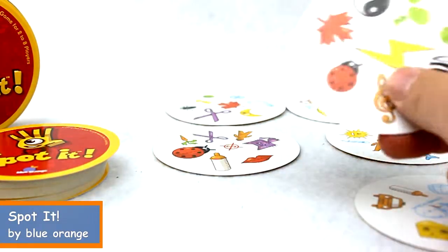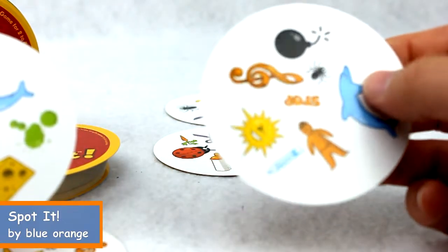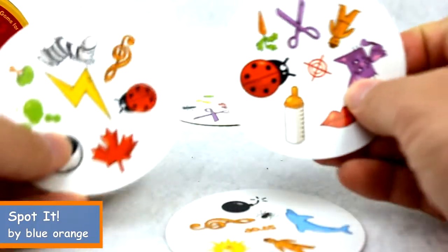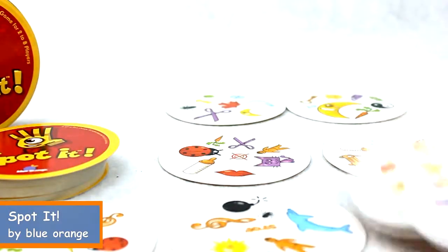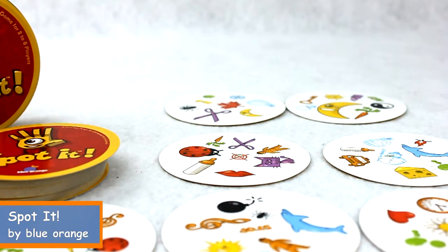If you notice, in a lot of cases there are different size shapes — it might be a big piece of cheese on one card and a small piece of cheese on another, or a big bug and a small bug. So you do have size differences as well to try to throw off the person that's looking. You should enjoy this game — it's a great family game and a great educational game.